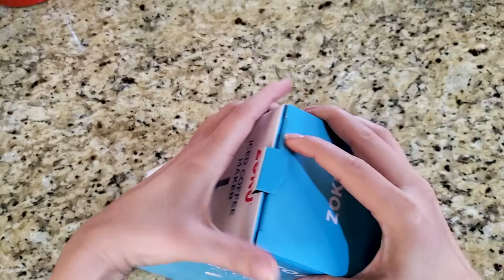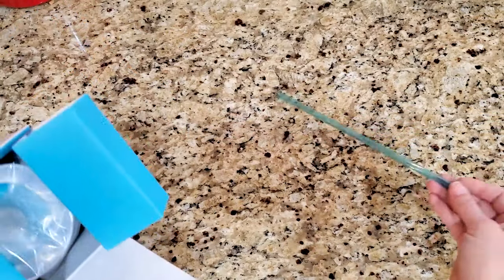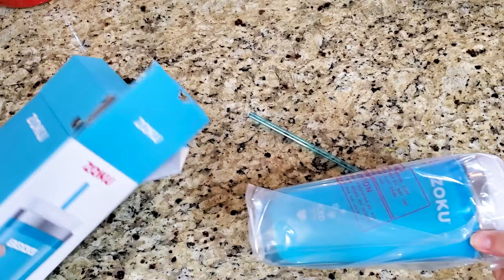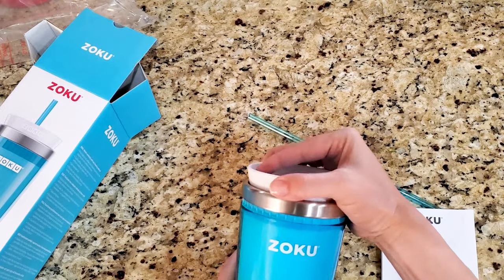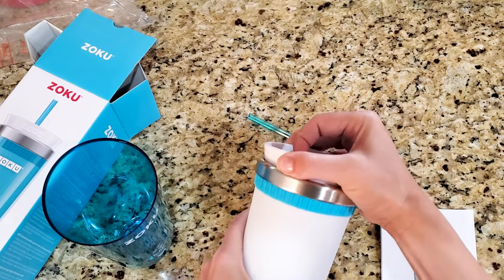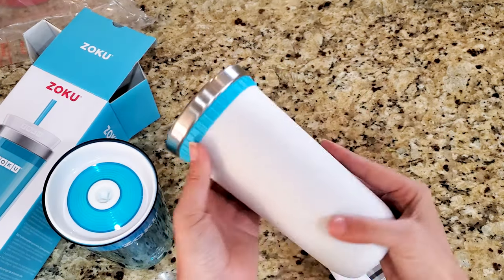I can't really do an unboxing because I had to put the core in the freezer last night so that this would work, but I did record it, so if we wanted to insert it, it could go over here. We have a nice sturdy straw, and then this is the core that goes in the freezer, and here is a lid, and we'll put this bad boy in the freezer.